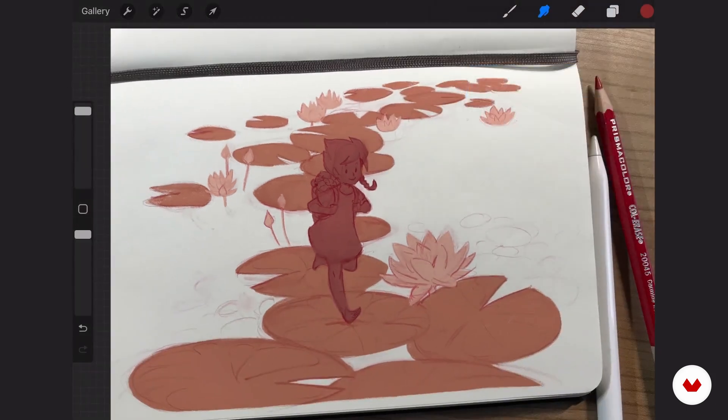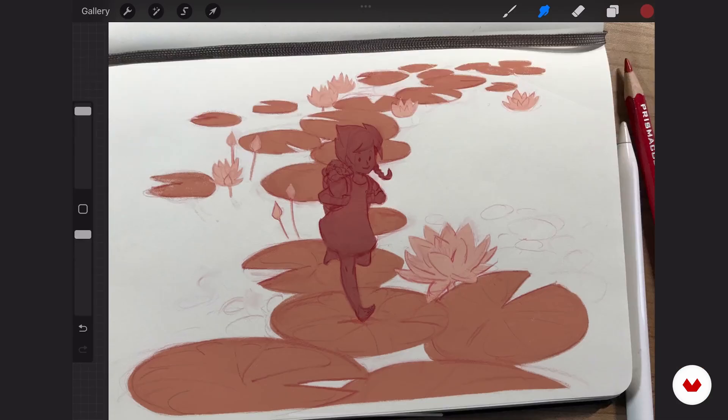From here, we will continue to block in the colors — the local colors. No lighting yet, just distributing colors. For this next step, I will import my color sketch so that it's not as if we did it and now it's gone — it actually has its use.